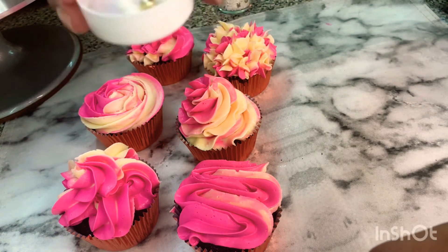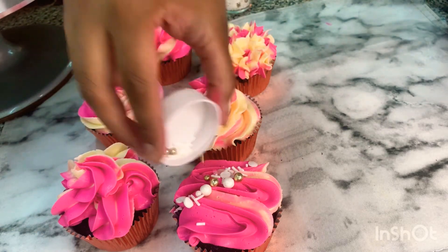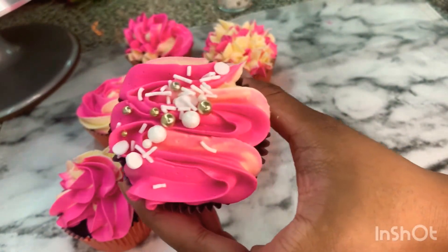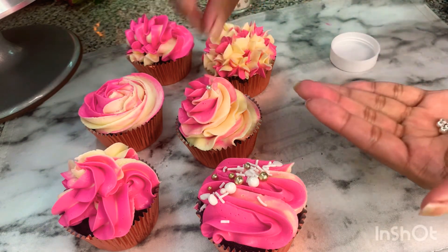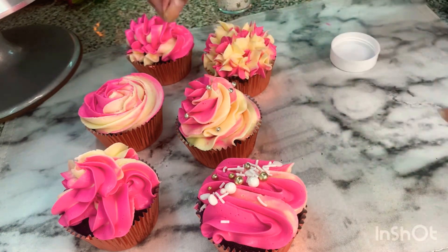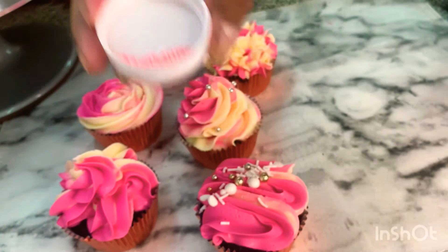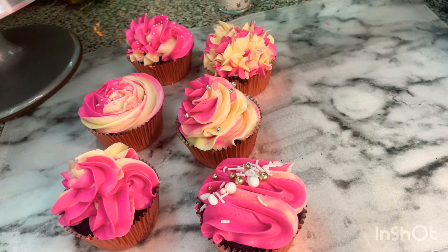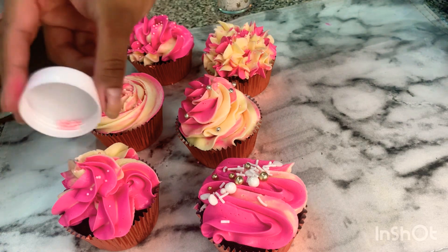I'm just going to pop this on. This is the finished look — how elegant this looks! I have some silver balls that I'm going to put on this one. This is already pretty so I don't want to make it any busier. I have some small pink sprinkles that I'm going to put on this one. I use this one on almost everything — a little bit of this one and also this one.